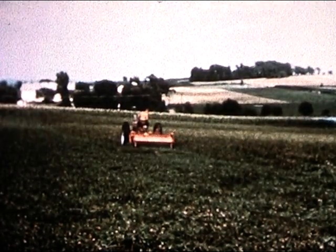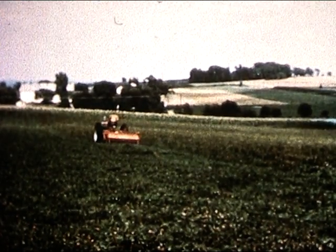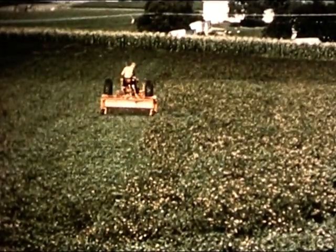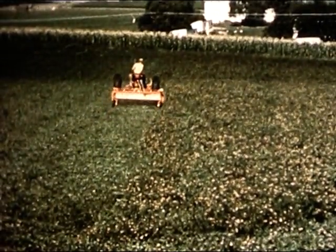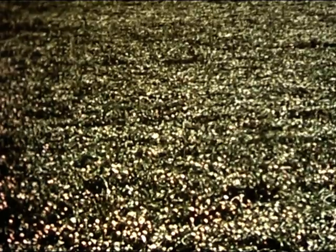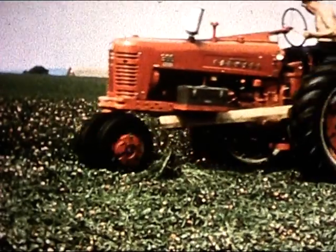Every hour you save in getting hay into storage is worth many dollars in the higher feed value of good green hay. That's why New Holland spent years developing this mower crusher to meet your demand for a machine to cut down field drying time. In one swift trip around the field, you mow and crush, handling the crop just right for fastest drying time, getting it safely inside even in damp weather.